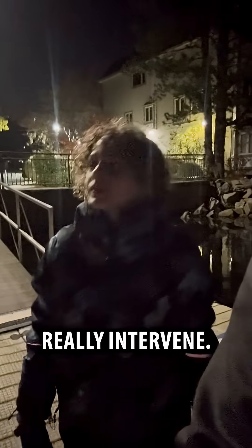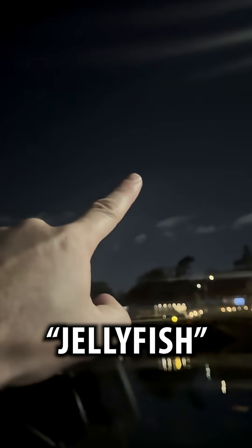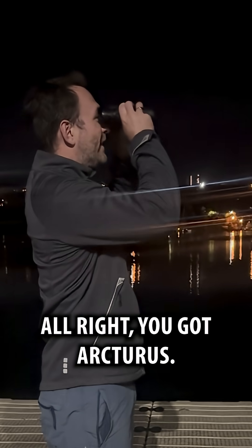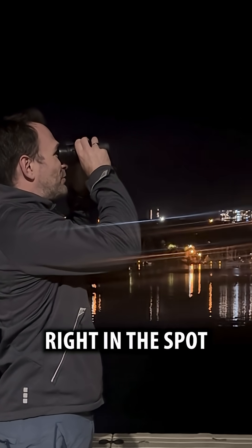Step one: you need to find the Big Dipper. So we're going to arc to Arcturus. The comet is right there — let's try binoculars. Alright, we've got Arcturus, but there's a cloud right in the spot where we're supposed to look.